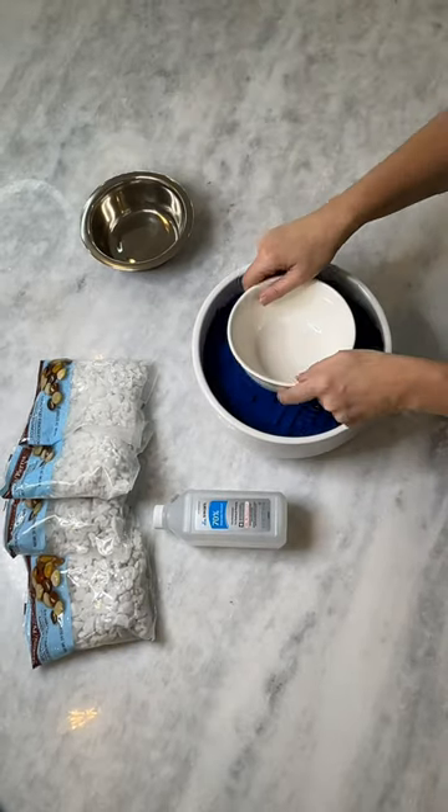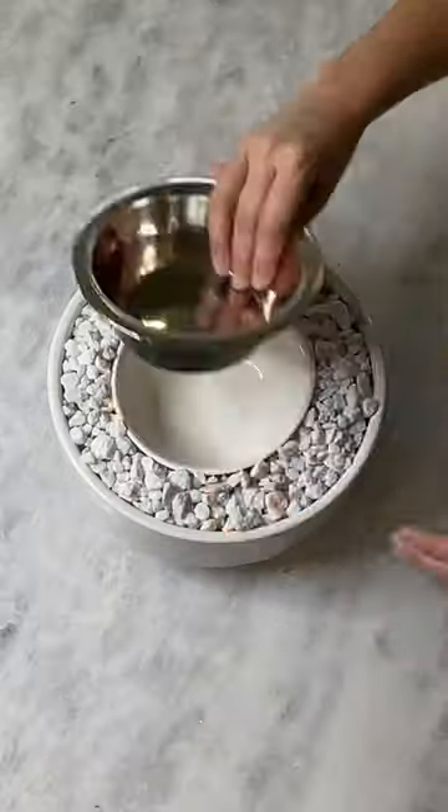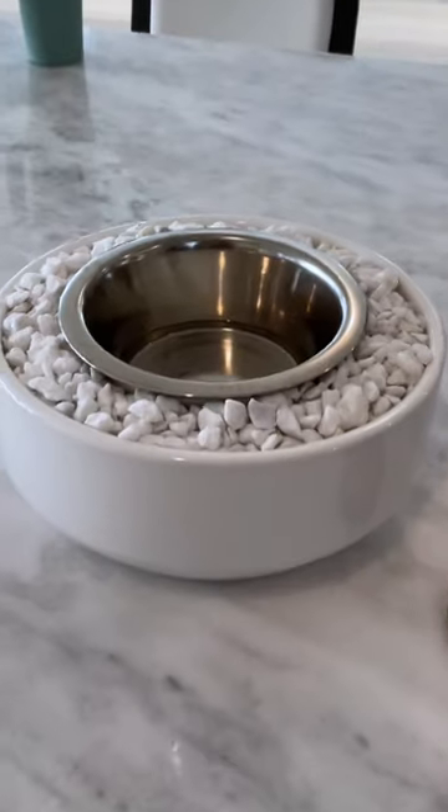Dump your sand into the bottom of the planter. Then add your ceramic bowl, then fill the outer ring with rocks or even gems. Add your metal bowl at the top and then add your isopropyl alcohol.